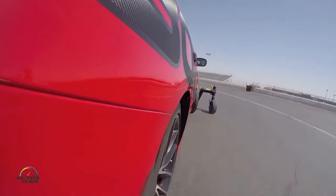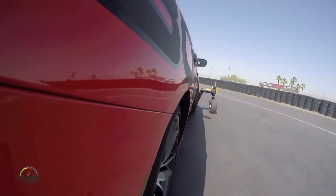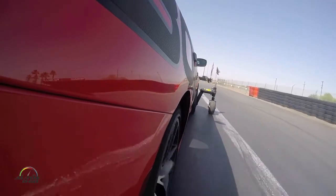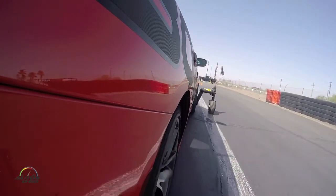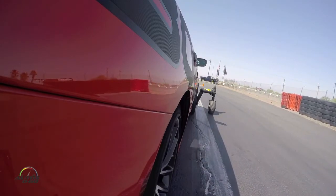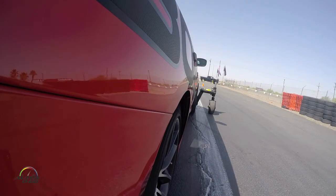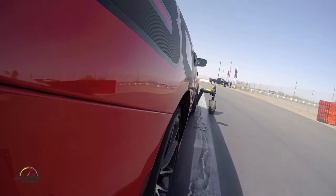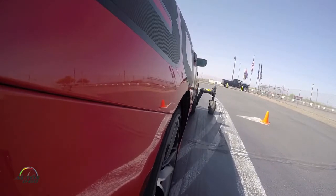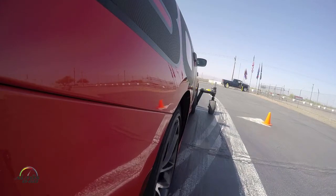So this is our skid pad. Over here to the right, you see the white line — that represents the outer boundary. Let's say that also represents a concrete wall on a racetrack, just for fun. Now we have this cone directly in front of us. This cone represents our turn-in reference for the corner we're getting ready to go into, but we'll also use that point of reference when we come off the corner, so it'll be an exit reference.